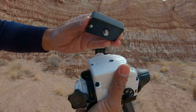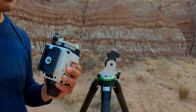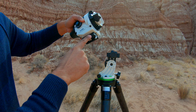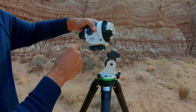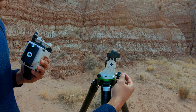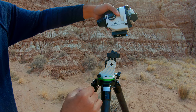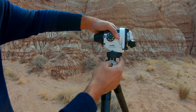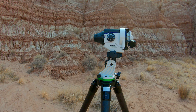Now we have the plate affixed to the base of the mount and we need to connect it to the equatorial wedge. In terms of orientation, the Star Adventurer has to face north so we can polar align it with the celestial pole. The knob on the wedge will face north and the two screws will always face south. Slide the mount from the front all the way in until the stopper hits the plate, then tighten the knob, and your wedge and mount are now connected.